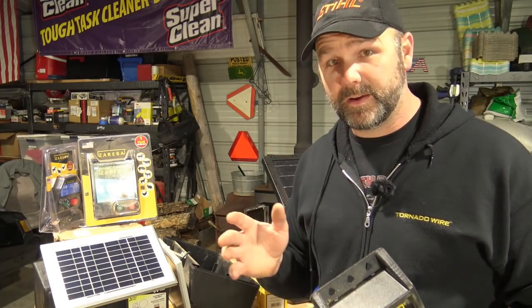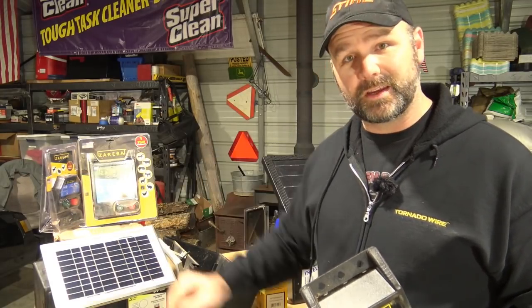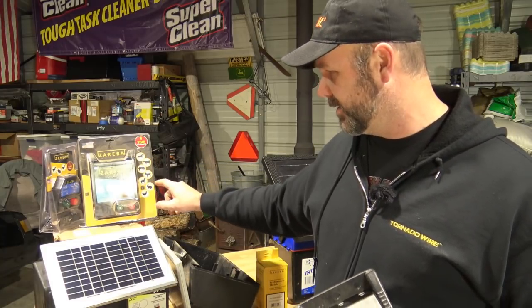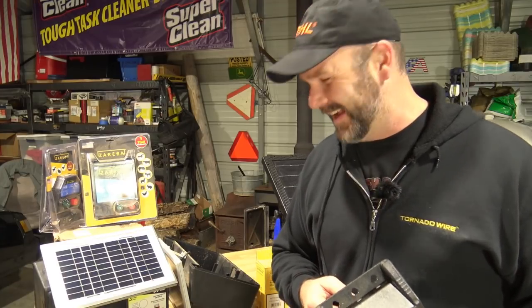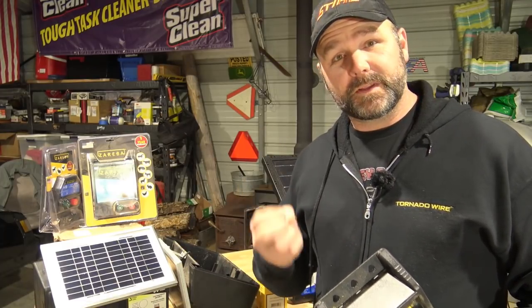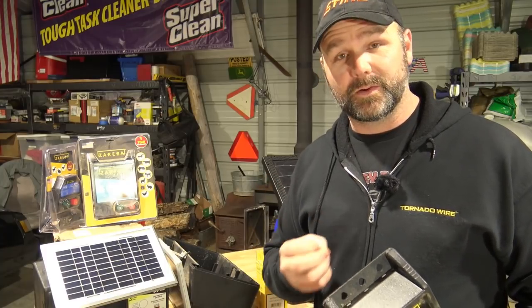The joules are very important. The 0.1 joules unit says it'll keep in dogs, rabbits, and chickens. The 0.5 joules unit covers horses, cows, pigs, goats, dogs, chickens, cats — whatever you want. The more powerful the joules on your fence controller, the better it's going to work and the more effective it's going to be.